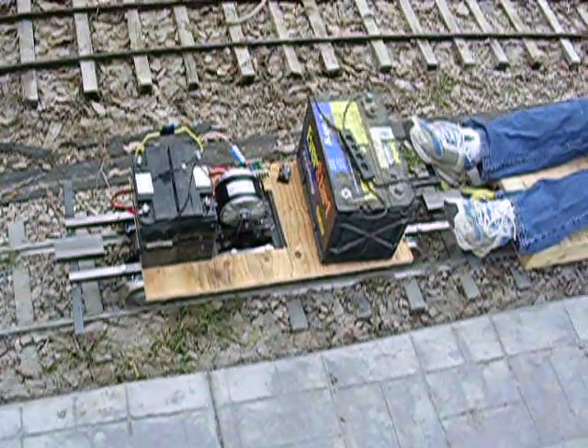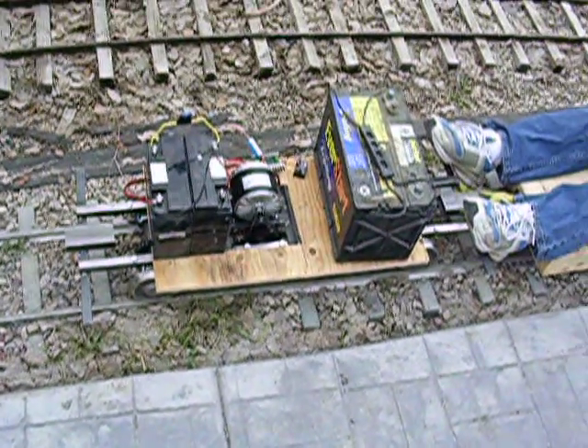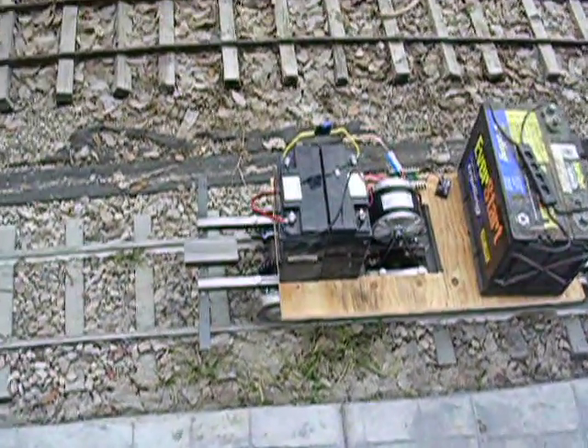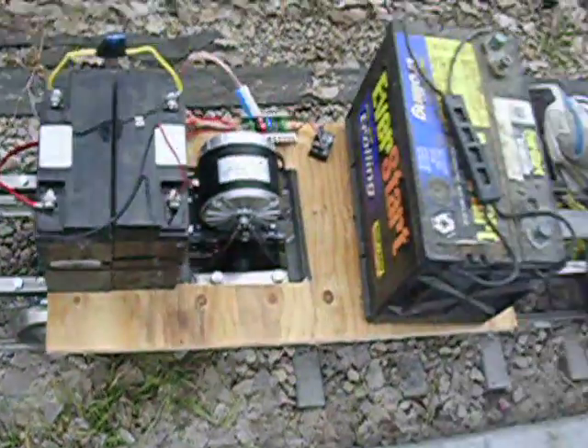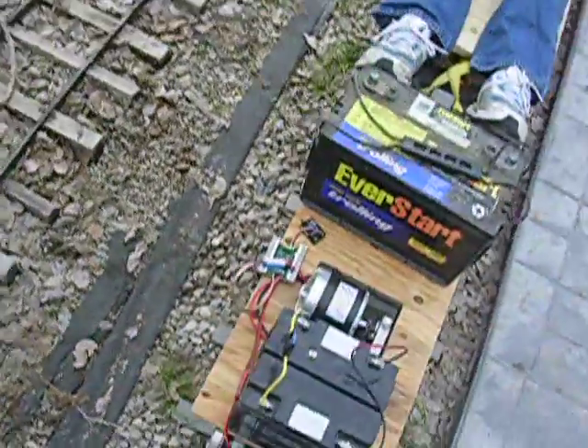This is the mini motor car chassis product demonstration video. I have two batteries here for 24 volts, and one battery here for dead weight. Obviously you'll probably want to put more weight on.